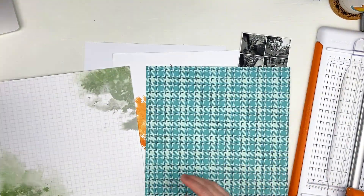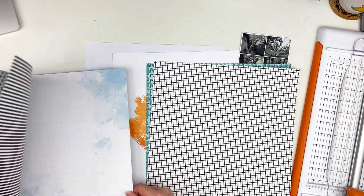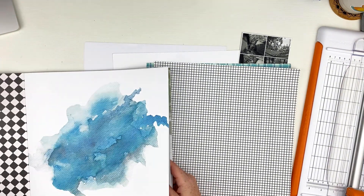I am actually scrapbooking a collage of photos for this layout and I think that's another thing that caused it to be a little harder for me to choose papers with this one.